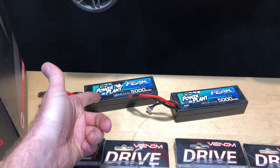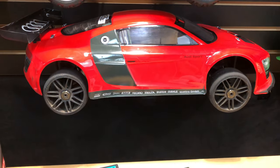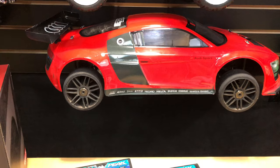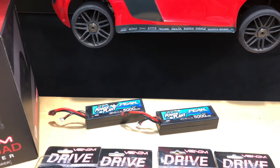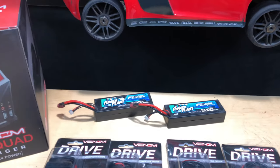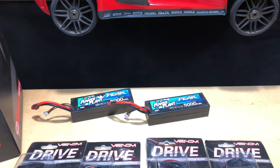I've been running the Peak power plants — these are Peak Racing. This car is pretty demanding when it comes to the Castle Creations system, and even the Hobbywing system I had in it. With that said, it pulls a lot of amps and juice, and it heats up the batteries quite a bit.